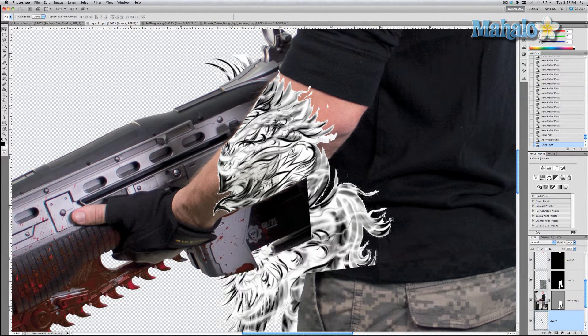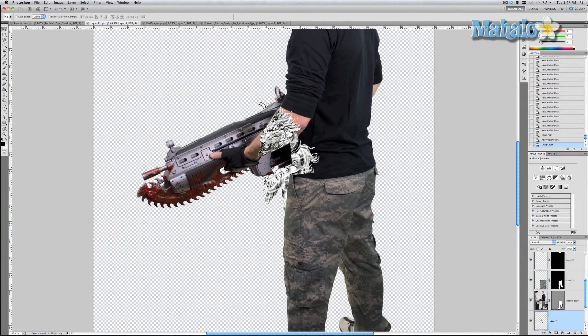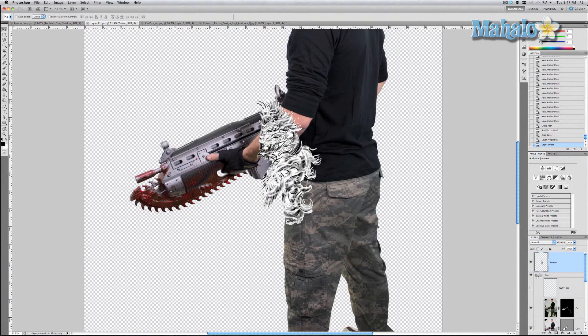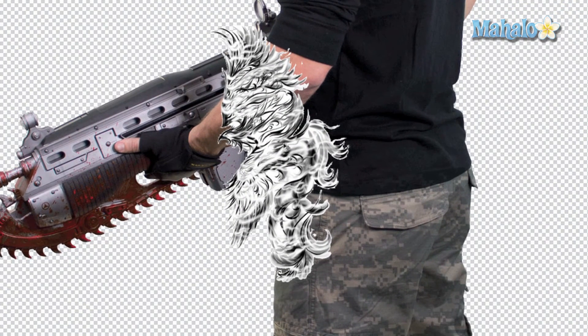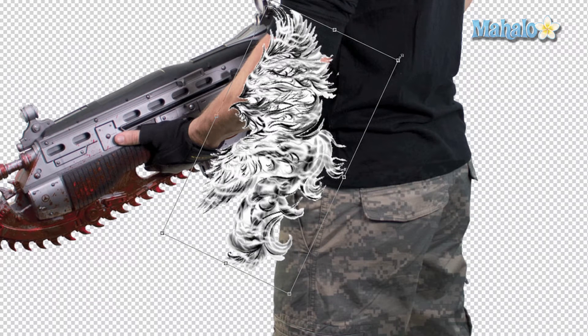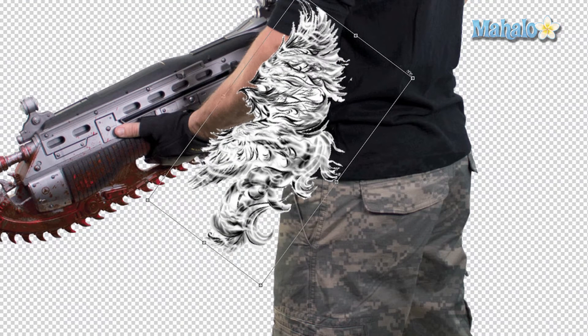Now we're going to move our tattoo design into our smart object. Zoom out, rename the layer 'tattoo', and move it all the way to the top of the layers panel so it stands out completely. Now we're going to transform it — press and hold Cmd/Ctrl and press T — and rotate it generally to where we want it.